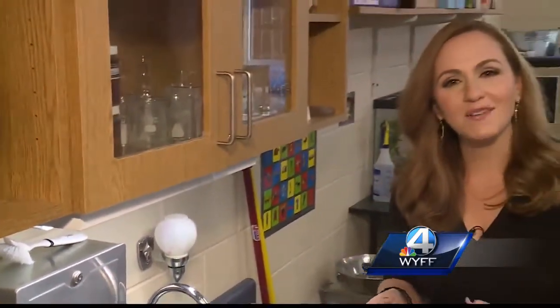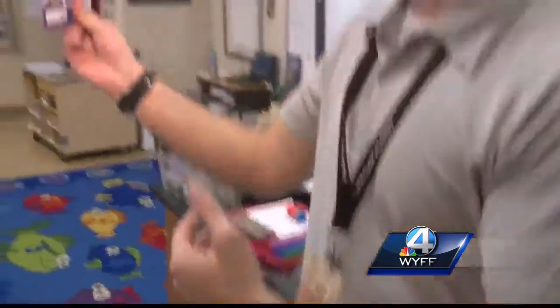The students here at East North Street Academy in Greenville are learning about the importance of hand washing. And there's a product out there that promises to make it all more fun. We're bringing you into the classroom for an experiment.